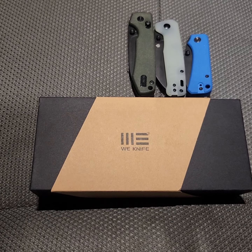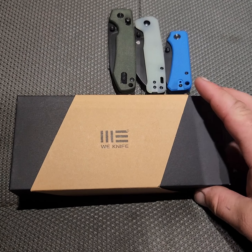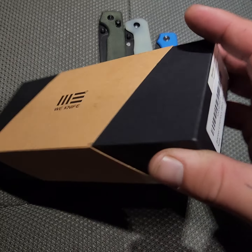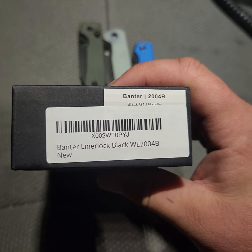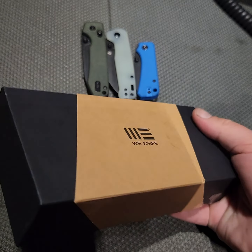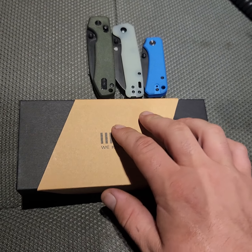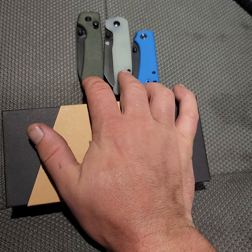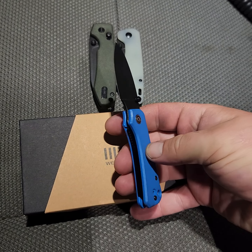Today I've got a quick unboxing for you. This is going to be a We Knife — the standard size Banter, liner lock, black G10 handles. You can get this on Amazon right now for around a hundred dollars. We're going to do a size comparison with the Vosteed Raccoon, QSP Penguin, and the Baby Banter.